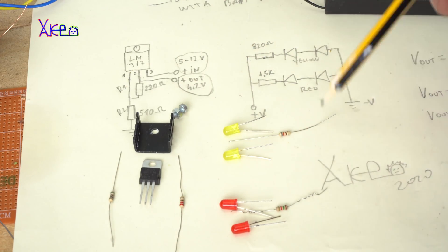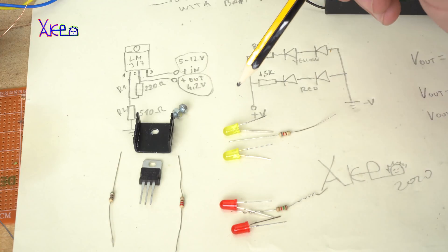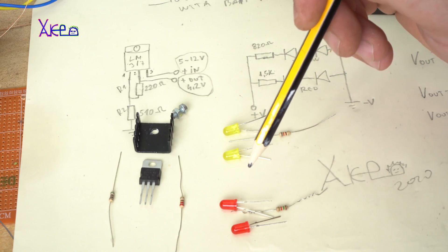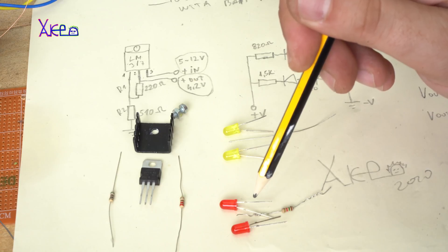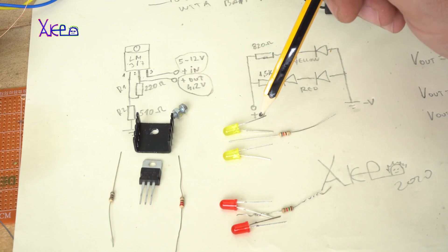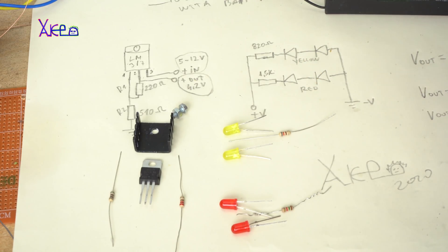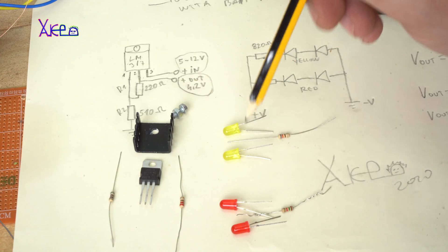The battery monitor is this one. You will need 4.2 volts and 4 LEDs — two yellow LEDs and two red LEDs. The resistor for the red LEDs is 1.5 kilo ohms, and for the yellow LEDs we're going to use 820 ohms. These two LEDs we're going to connect in serial connection, and also the red ones.